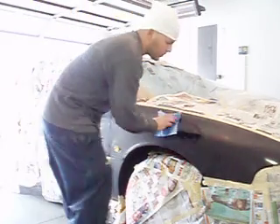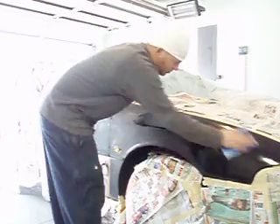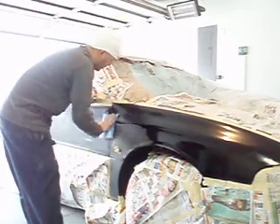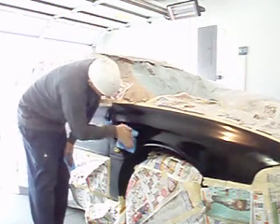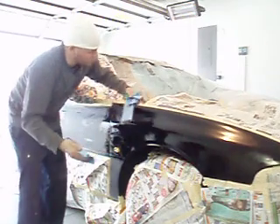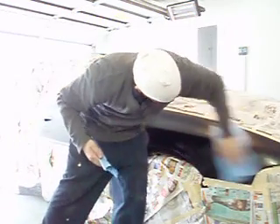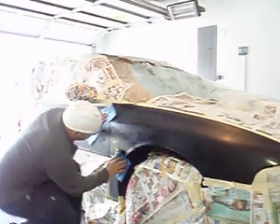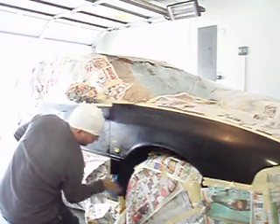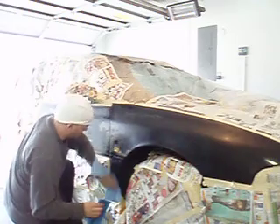You want it to be nice and wet, then wipe it. Nice and wet — see? It dries pretty quick though. You don't want to let it sit because it will damage the paint. Then dry it with the other rag.